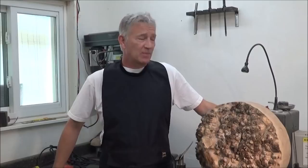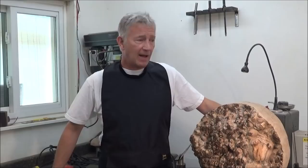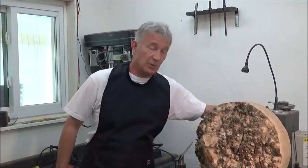Hi everyone. This video — over the years since I've lived here, which is now 11 years and it's flown over, gone over in no time, I've collected up various pieces of wood, really nice pieces of wood, which I've kept until either they dry or I've been in the mood to turn them.